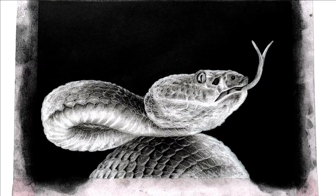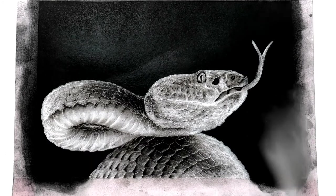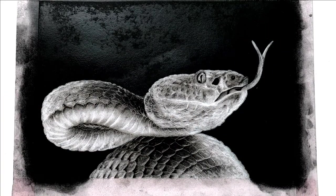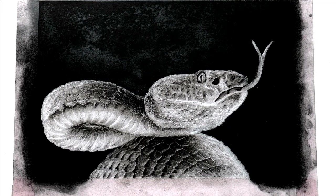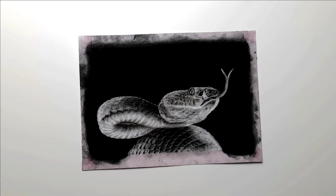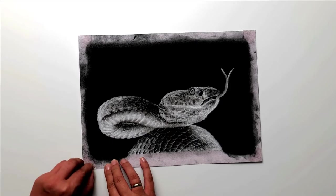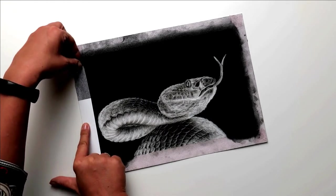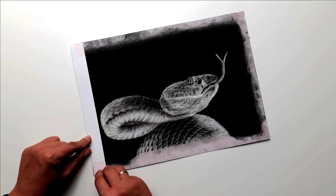After I'm done with the snake, I fix the picture with a fixative. This has the advantage that the drawing is retained longer — the charcoal sticks to the paper and no longer smears. Also, the colors fade much less over the years compared to if you had not used a fixative. As soon as the fixation is completely dried, I remove the tape from my sheet — the paper is not damaged.